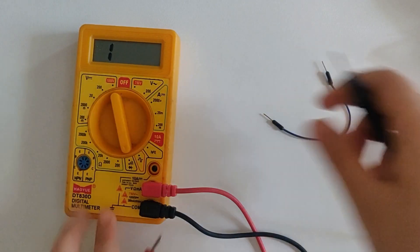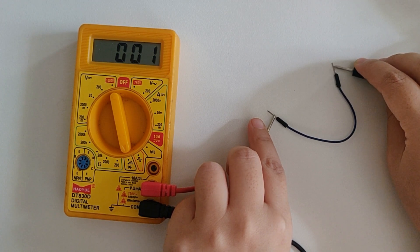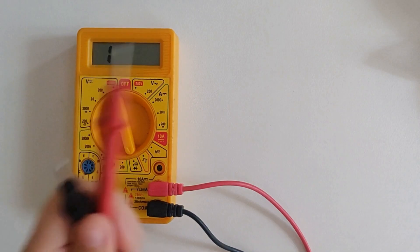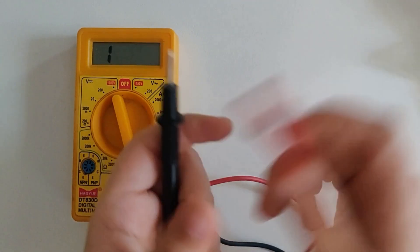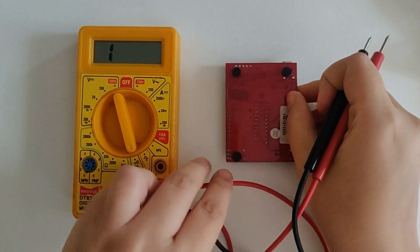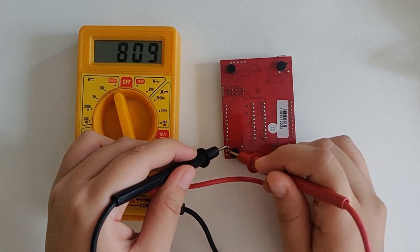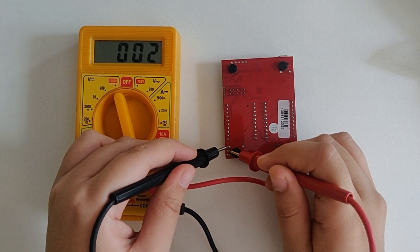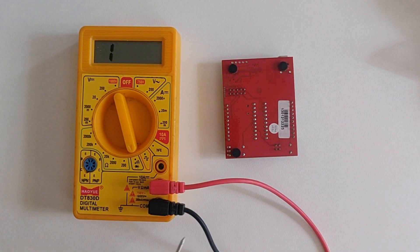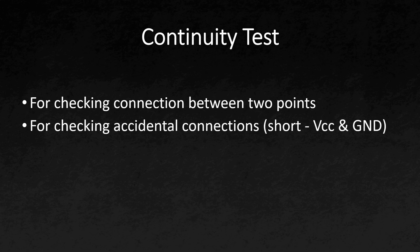So these two points are obviously connected. I'll switch to continuity mode — we are getting a beep, which means there is continuity. Whenever there is continuity you will hear a beep, and whenever there is no continuity you will not get to hear that sound. Here I've got a PCB board and these three points are for ground, so let's check if there is continuity between them — you can hear a beep, which means these points are connected. You can use this function to check if two points that are not supposed to be connected, like VCC and ground, whether there is any short circuit or not.